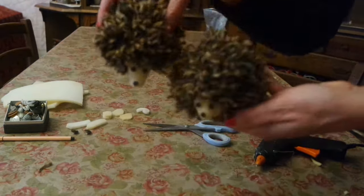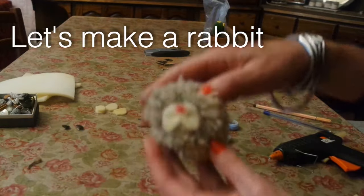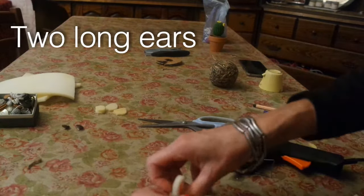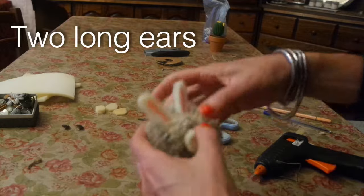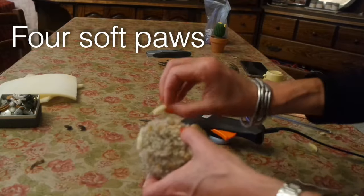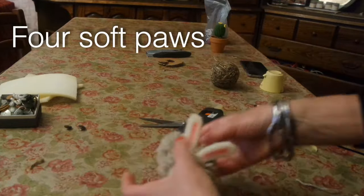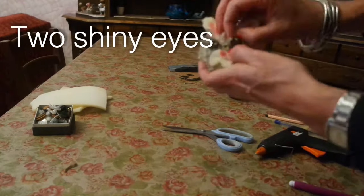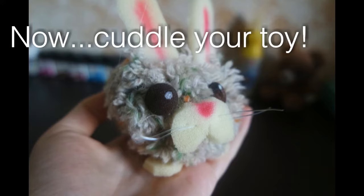And now it's ready. Let's make a rabbit. 2 long ears. 4 soft paws. 2 shiny eyes. And now cuddle your toy.